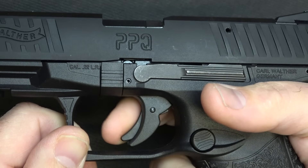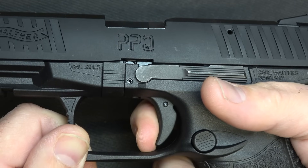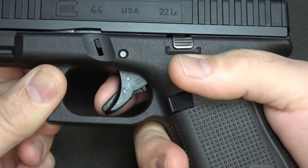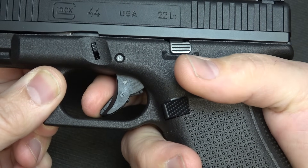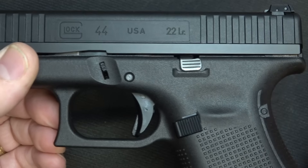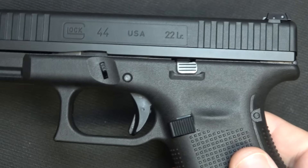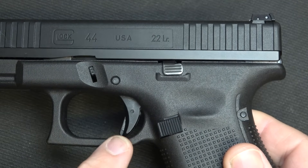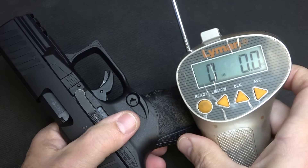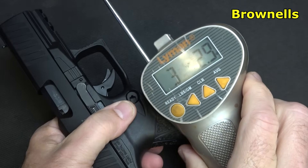When it comes to trigger pull action, the PPQ has a blade safety on the trigger. We have a little bit of take-up and then a nice, clean break — really close to the PPQ trigger pull. When it comes to the Glock, you have the safe-action trigger with a little trigger blade safety, a little bit of sponginess, and then a break. This is pretty much the same trigger that's in your standard Glock, which is really important. Just like with the PPQ, you're going to have the same trigger feel and trigger reset — great for training. But between these two triggers, the Walther PPQ-22 is much better. Let's check trigger pull weight with our Lyman trigger gauge from Brownells: three pounds, 2.9 ounces — about what I was getting during the initial review.